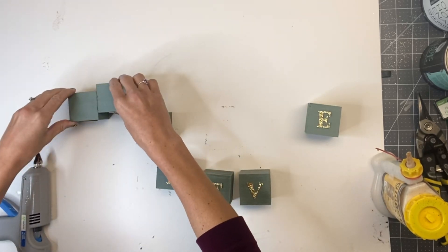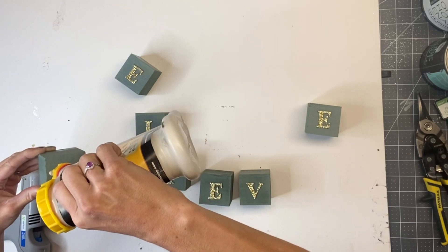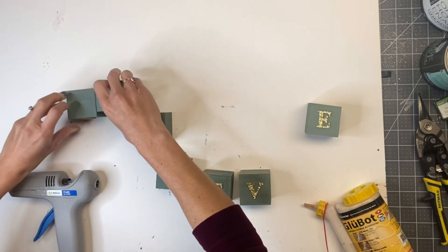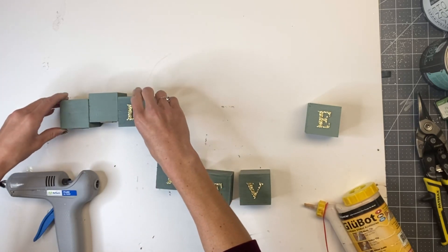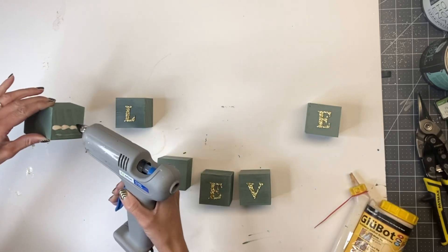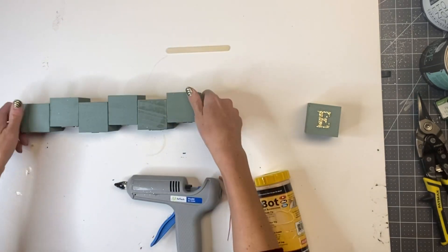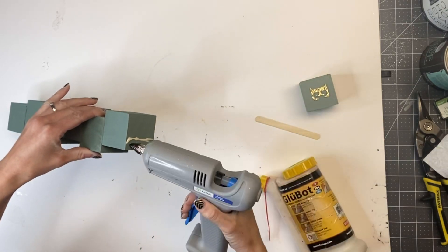I then took my blocks and I'm going to stagger them. My first block — the letter B — is going to start in the front. I'm using some wood glue and hot glue, and I'm sticking the second block, the letter E, to the side of the B block, having the first block stick out about a quarter of an inch. My third block will be even with the first block, and my fourth block will be even with my second block.